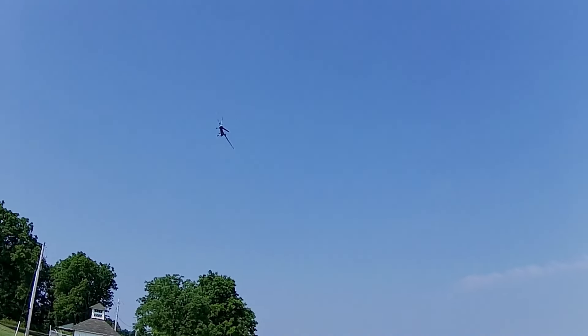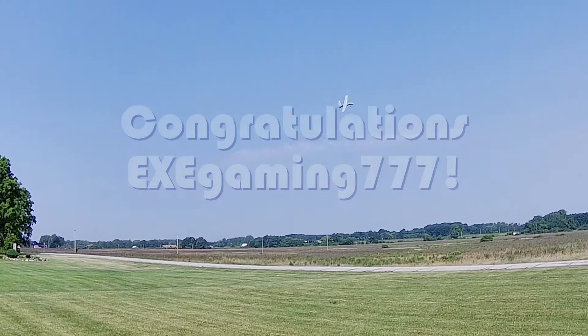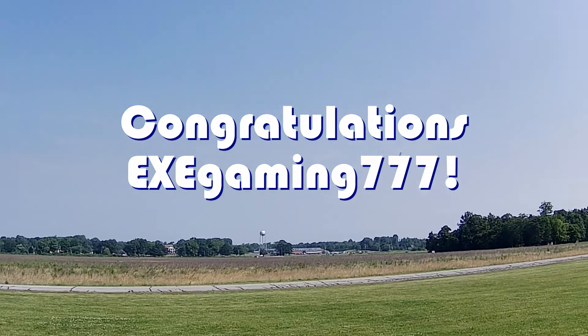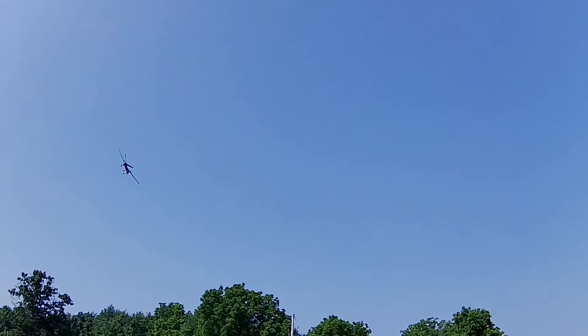Good morning, Quadcopter101 here, and today's shout-out goes to EXE Gaming 777. EXE Gaming was first to say first in one of my recent videos, and this was the shout-out, so congratulations.